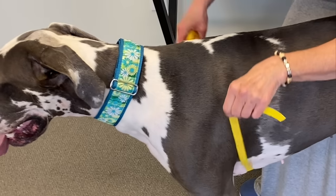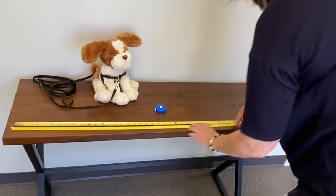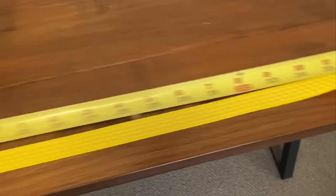If you can't use a tape measure, no worries. You can use the same method with a strand of ribbon or a string to find its measurement by laying it on a flat ruler or a yardstick.